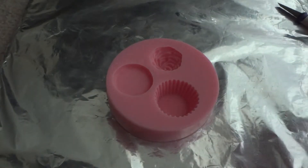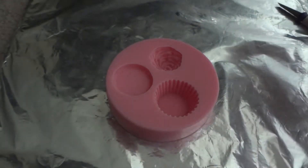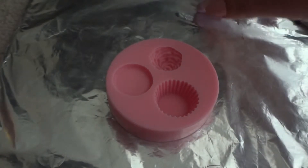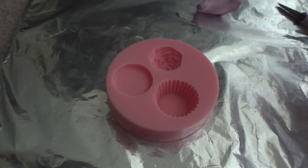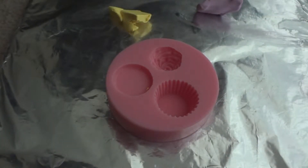In the first mold, you will pick what kind of color you want for a cupcake, just as a base. You can have any kind of base that you want. I'm gonna pick a yellow and make it kind of chocolatey.